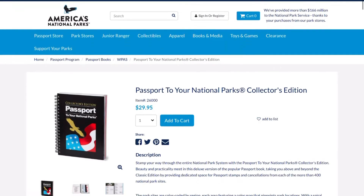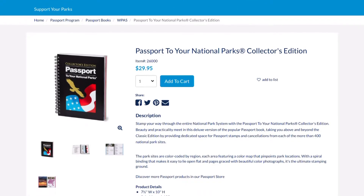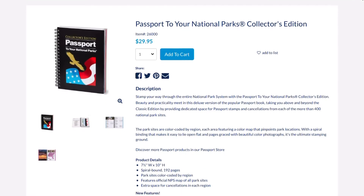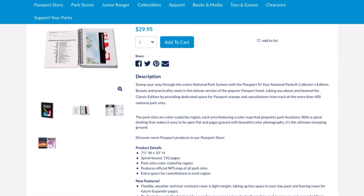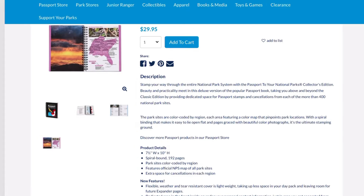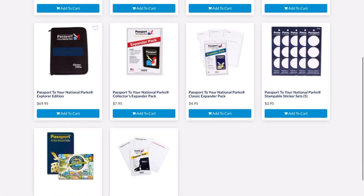Second of our flavors is the Collector's Edition. This one is bigger and more detailed — included with every site is a description of that site and some extra pages for cancellations that may not be in the main list of locations. This version has color maps, photos, and a checklist of sites at the beginning of each color-coded region. This version retails for $29.95, is 7.5 inches wide with a height of 10 inches, spiral bound, and coming in at a whopping 192 pages.